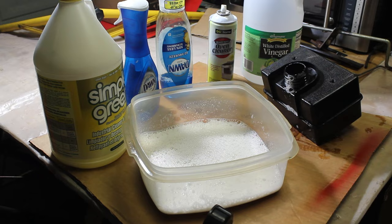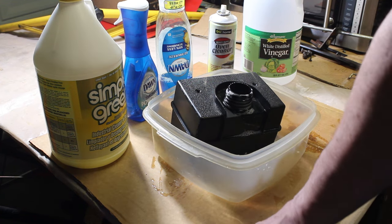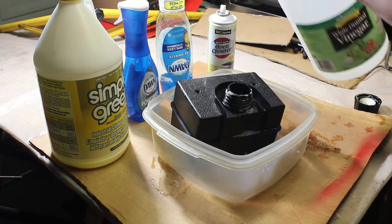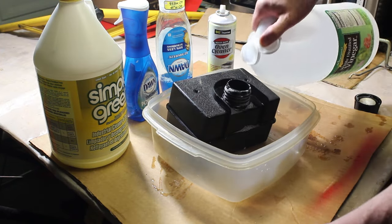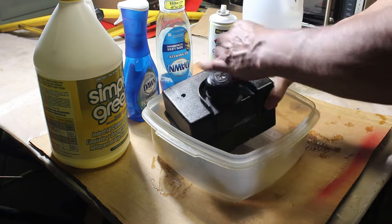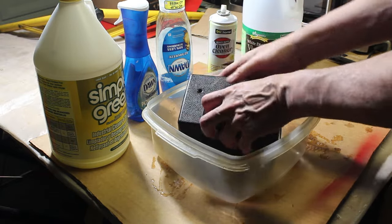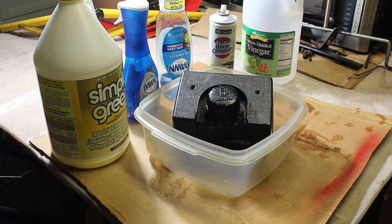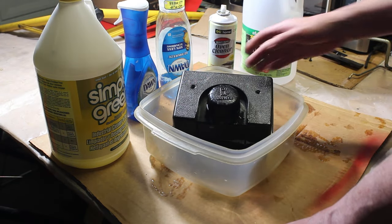This is getting exhausting — it's been I don't know how many days I've been doing this. But we're gonna try the white distilled vinegar. We'll pour that in the tank — there's certainly a lot of varnish left in there. We'll close it up, shake it all up, and come back in 24 hours and see what the result is.